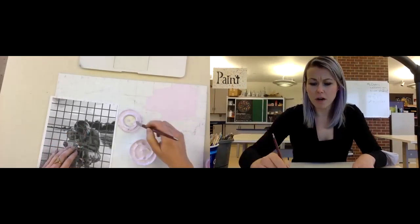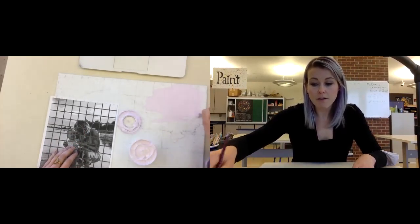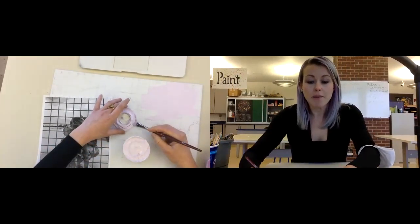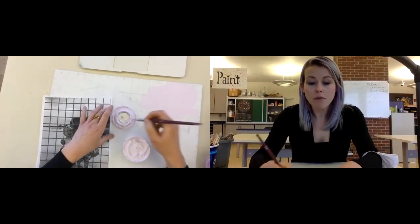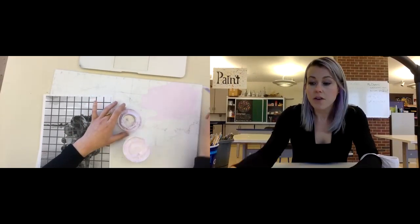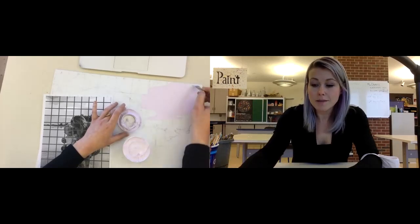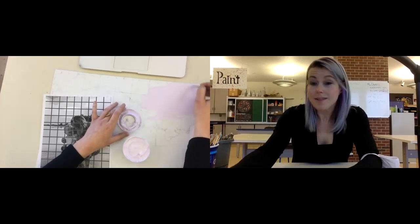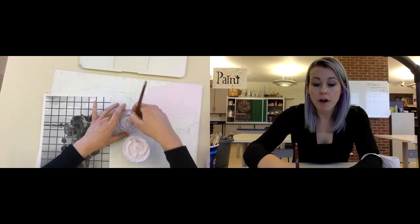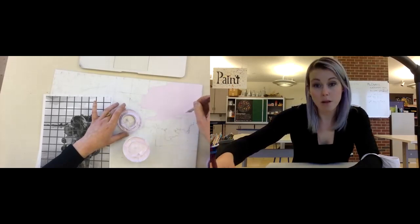One thing before I let you go: if ever you feel out of control with your paint — like you can't control where it's going — it might mean that you have too much paint on your brush. Get a paper towel and wipe it off, or scrape it along the edge of your container of paint, and that will give you more control. Less paint. Or maybe it means you need a smaller brush. Try one of those two things before you think to yourself, 'I am just a horrible painter.' Less paint on the brush, or maybe a smaller brush.